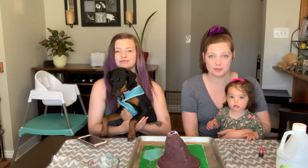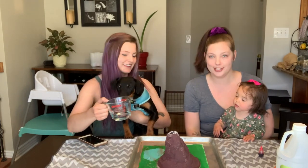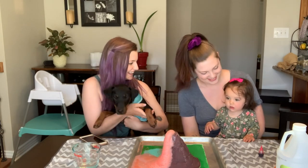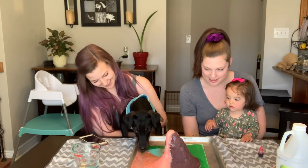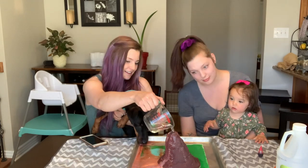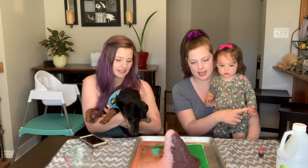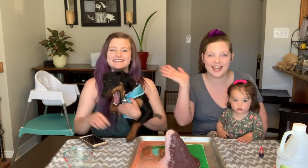We're going to do our experiment one more time so that Stevie and Salem can watch this time. You ready? Do you want to pour it in? Okay, we have it all set up — we're just adding the vinegar. Ready, watch! So the volcano erupts because there's a chemical reaction that happens between the vinegar and the baking soda. That's pretty cool, huh Salem? Okay guys, thanks for joining us — we hope you enjoy! Bye, say bye!